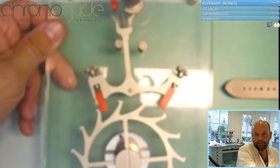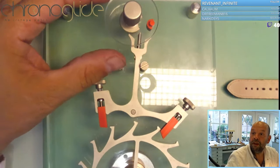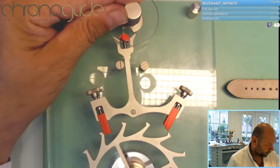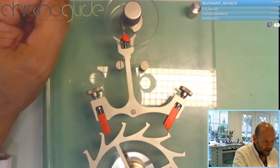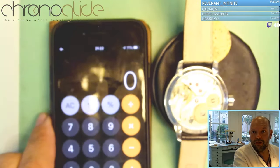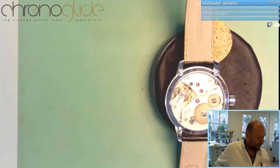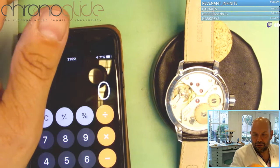Now we have the escapement, and you see the balance wheel on top of here that decides the rate — that one tooth is escaping in one step. The rate of this watch is eighteen thousand beats per hour. This is the most basic of rates, and it's always five beats per second. That hasn't changed for the last two hundred years.